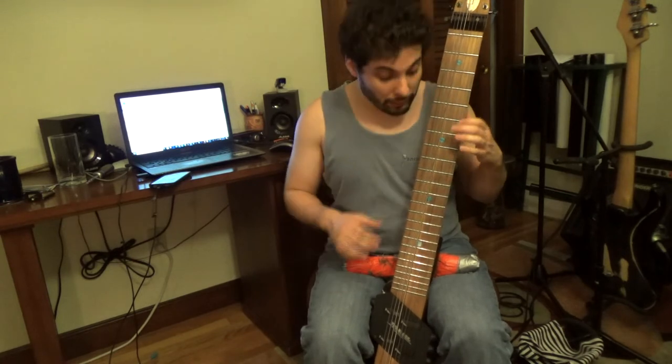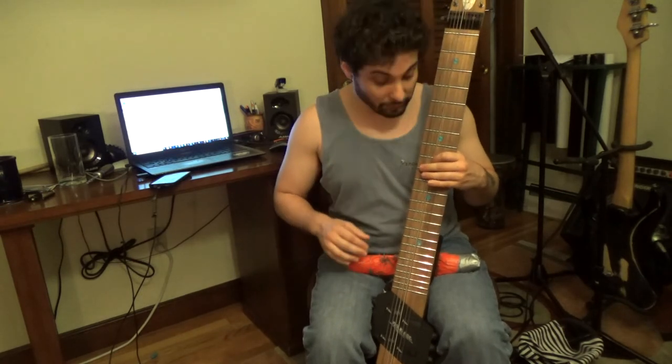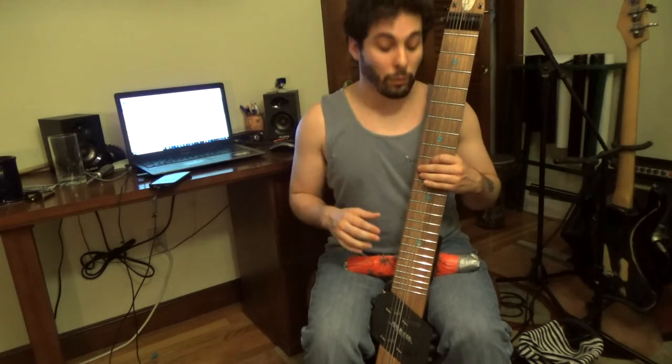Now, we could spend the entire time just playing the A minor pentatonic scale. That will work over every one of these chords.